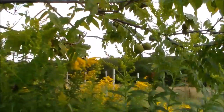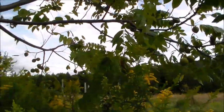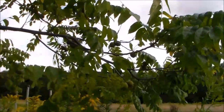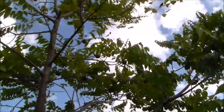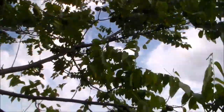Hello my friends. This is a black walnut tree that I planted a number of years ago, and this is the first year that it is producing the nuts. This is the beginning of September.